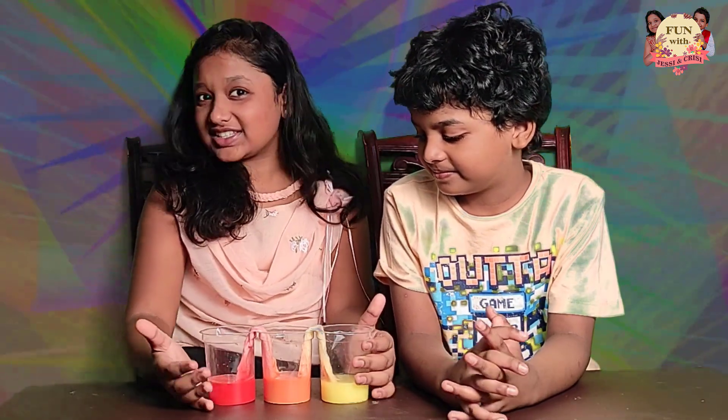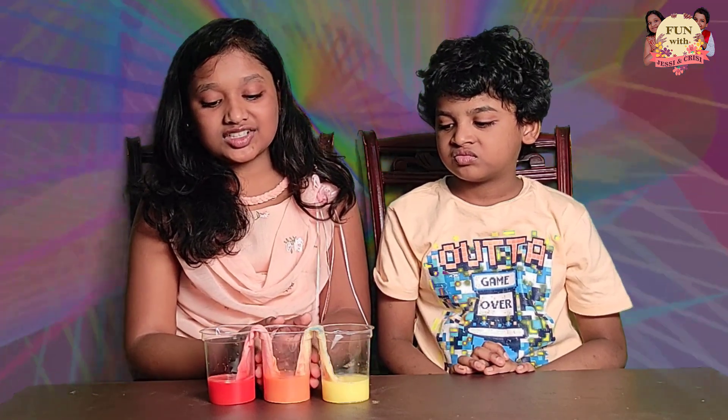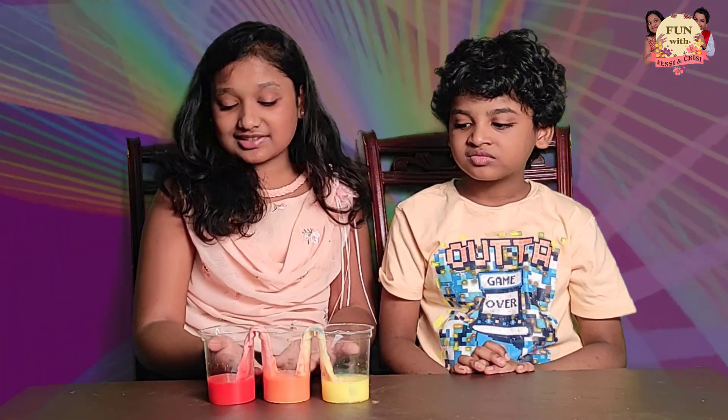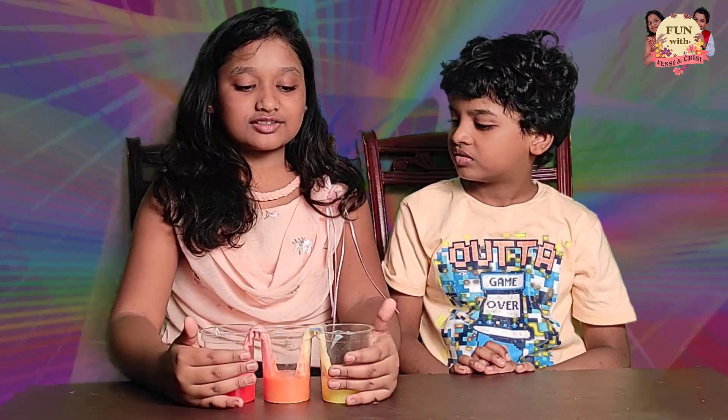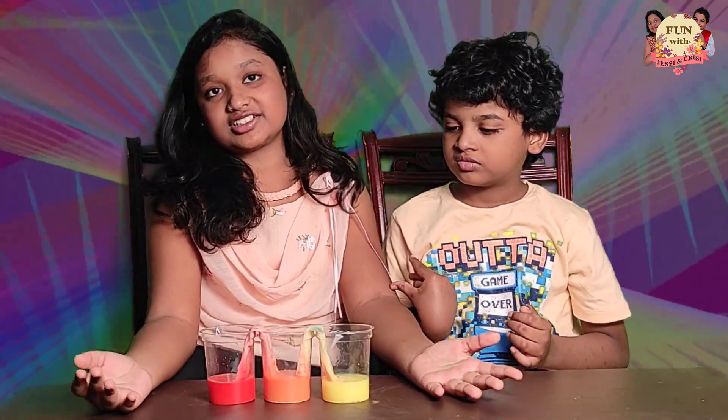So this is the experiment, guys. It looks super cool and it is actually true. This is a really nice experiment — you can try this at home and it is really easy to do. Bye! Thank you for watching this video. Subscribe, like, and share.